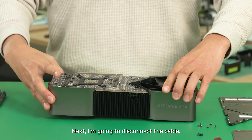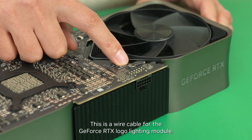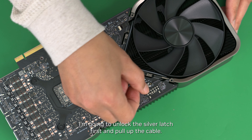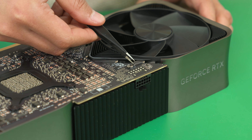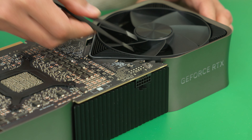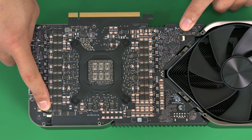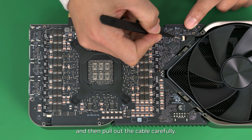Next, I'm going to disconnect the cable. This is the wire cable for the GeForce RTX Logo lighting module. I'm going to unlock the silver latch first, and pull off the cable. These are the flex cables for fans. I'm going to open the black door first, and then pull out the cable carefully.